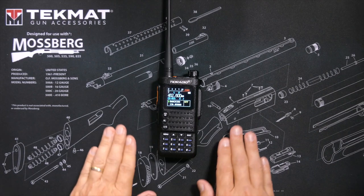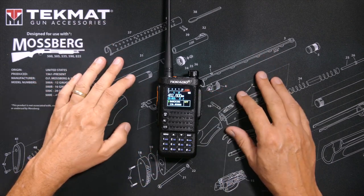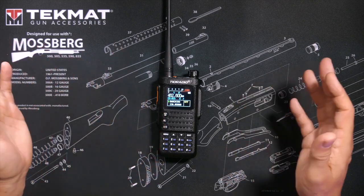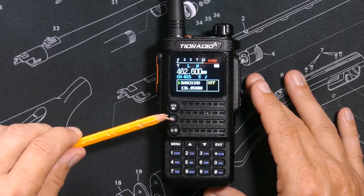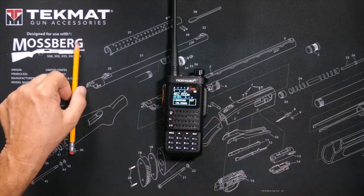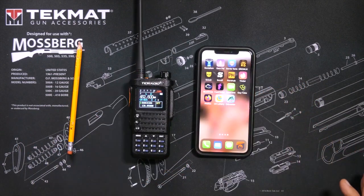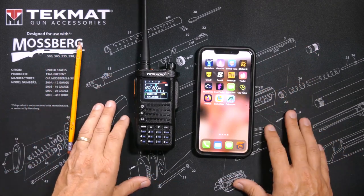This radio is compatible with Chirp, so you can easily program it with your Windows, Mac, or Linux computers using the free Chirp software. But by far the best feature of this radio, which sets it apart from nearly all other GMRS radios, is that you can press the Bluetooth button and program it wirelessly via an app on your phone with no cable and no computer needed. All you have to do is install the OD Master app.